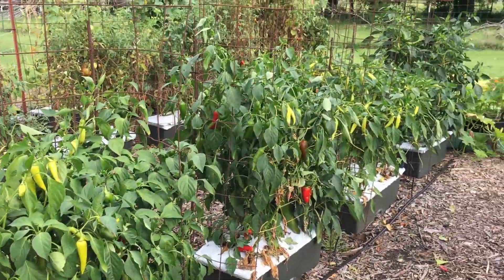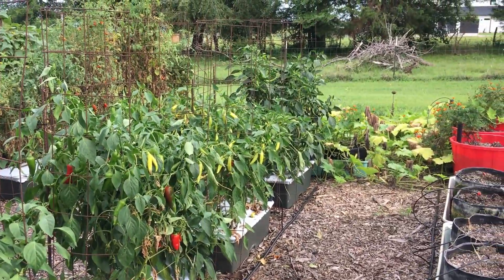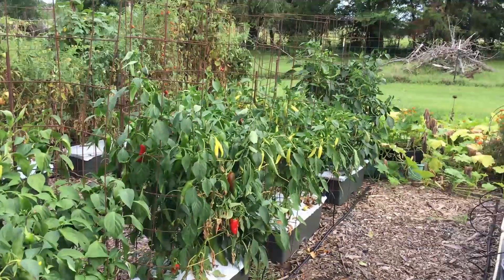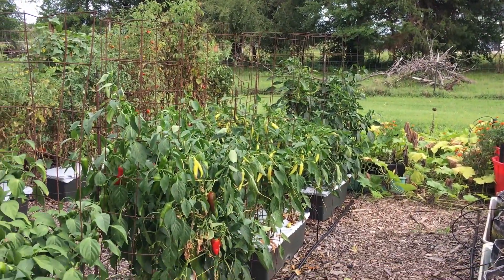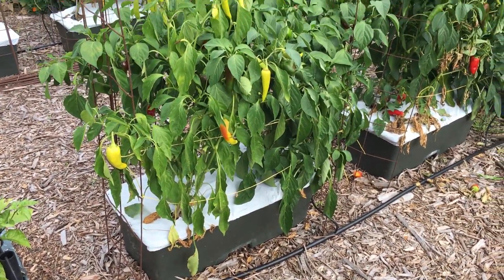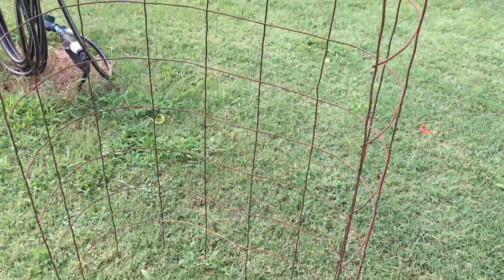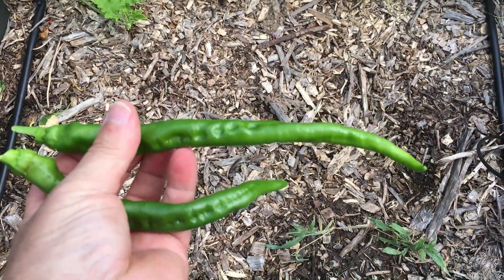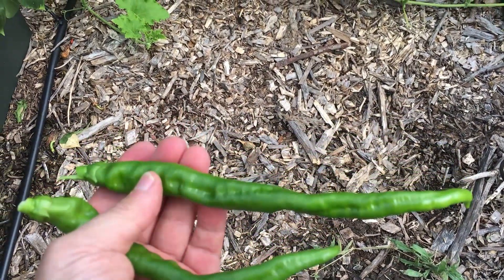I've been asked how I cage my pepper plants in containers. These specifically are earth boxes, but this will work for most any container you have, especially an odd shaped one like an earth box — it's kind of a rectangle instead of round. Let me show you how I make them and how I install them to hold up these massive pepper plants full of peppers.